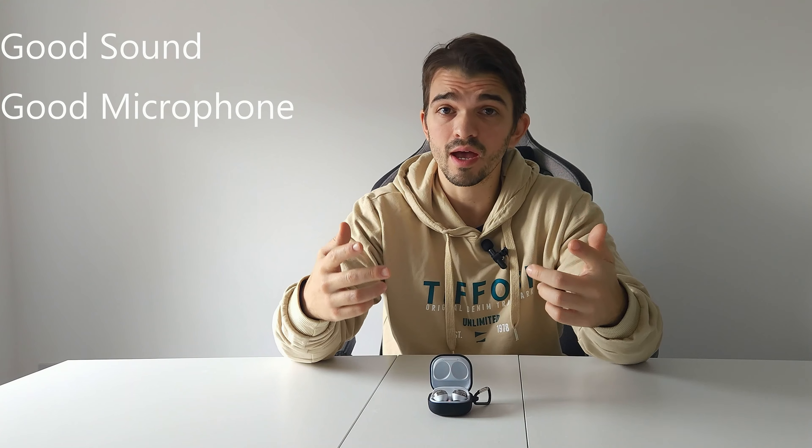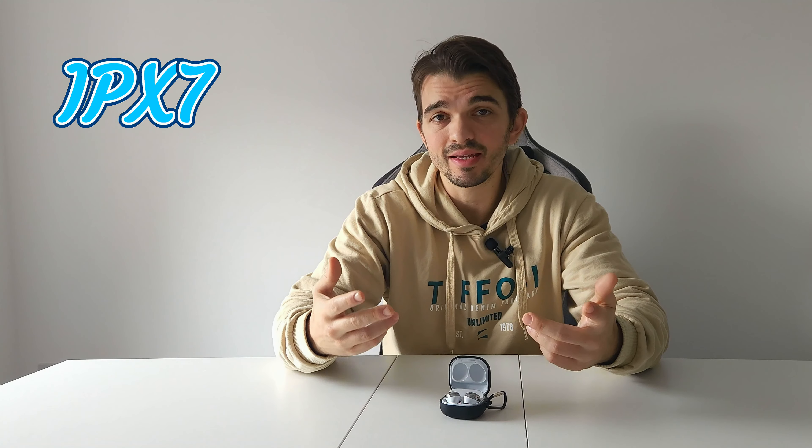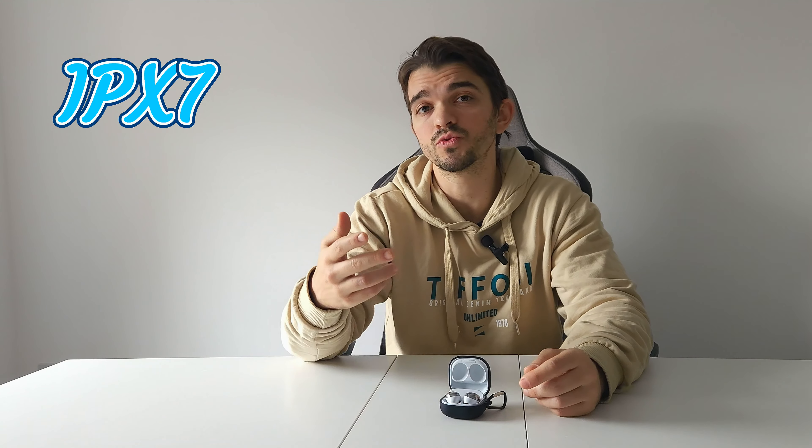Back to the conclusion: Samsung Galaxy Buds Pro are still a great deal if you want to buy true wireless earbuds. They have good sound, good microphone, good active noise cancelling, and wireless charging. For me as someone who likes to work out, the IPX7 rating is really important — especially if I want to run outside and there's a chance of rain. Also, if you have a Samsung device, you get 360 Audio.